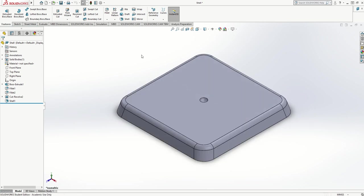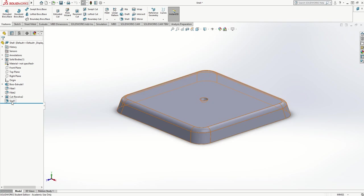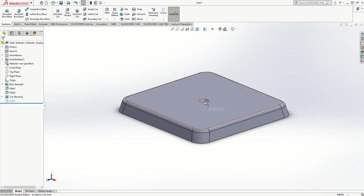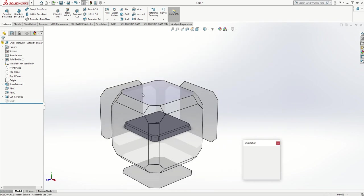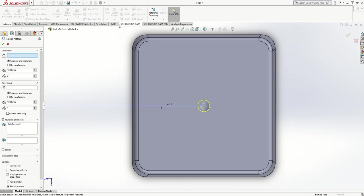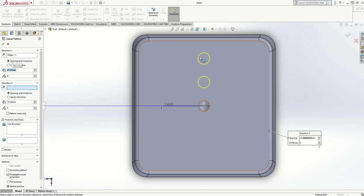I'm going to suppress the shell because I want to make a pattern of these holes first. Going to the top view, I'll use the Linear Pattern feature. I need to tell it what I want to pattern — the cut revolve. I go to Linear Pattern, choose a direction going in a straight line, flip it if needed, change the spacing to 25 millimeters, and set it to three instances. I've got the pattern going in one direction.